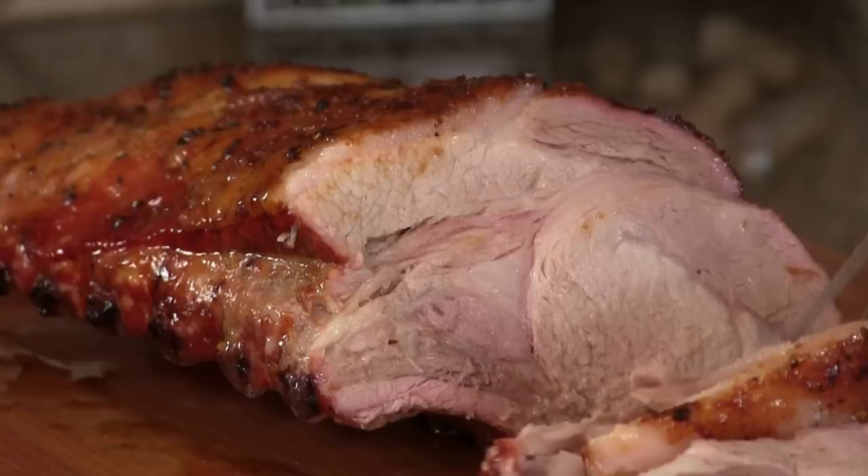Thank you for stopping by Ballistic BBQ. Today we're going to be cooking a bone-in prime rib of pork with a sake orange ginger glaze. It's going to be epic. Let's get going.